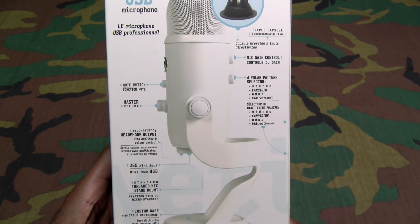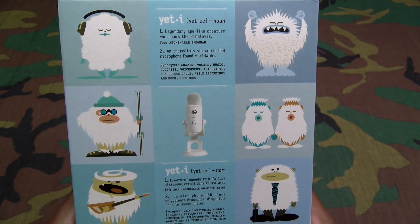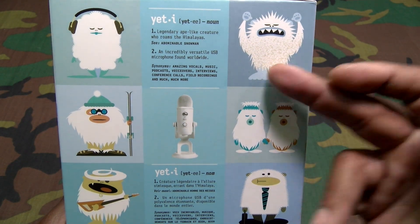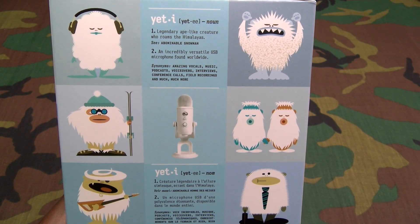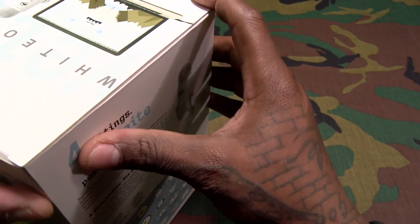It does come with a built-in stand which you can remove if you want. Just in case you don't know what a Yeti is — or as we call it in the hood, the Sasquatch — that's the legendary ape-like creature that roams the Himalayas. That's one definition of a Yeti. The second definition is an incredibly versatile USB microphone found worldwide.